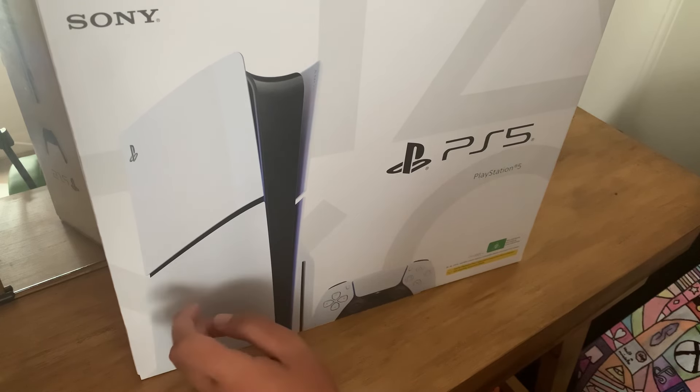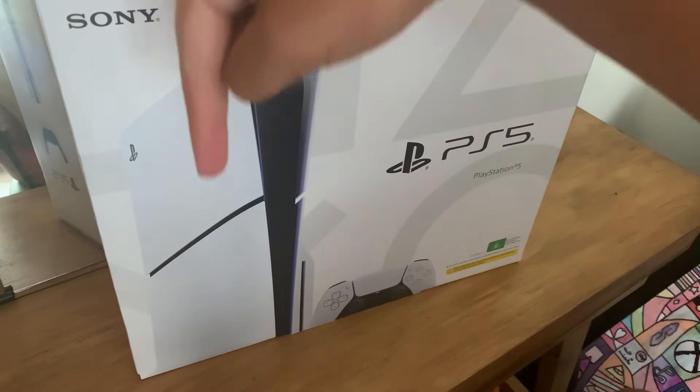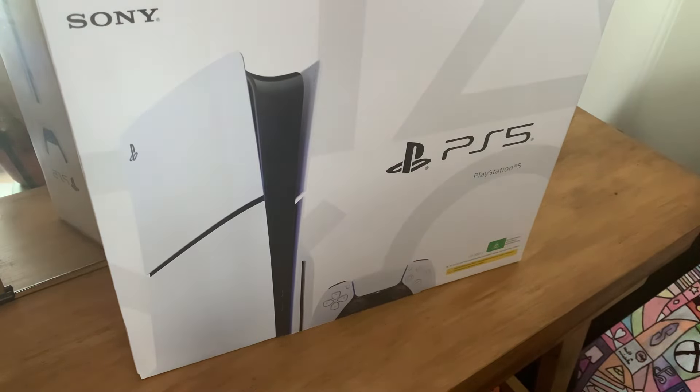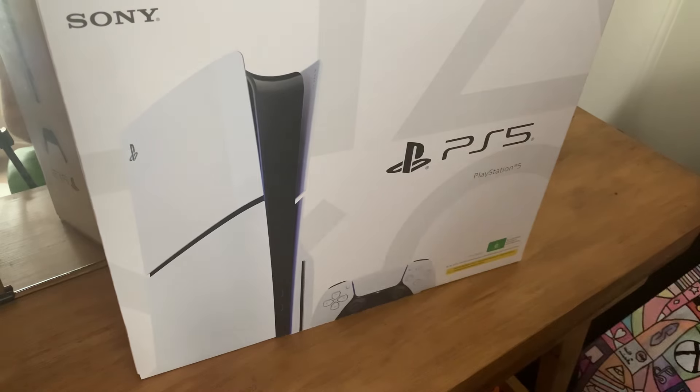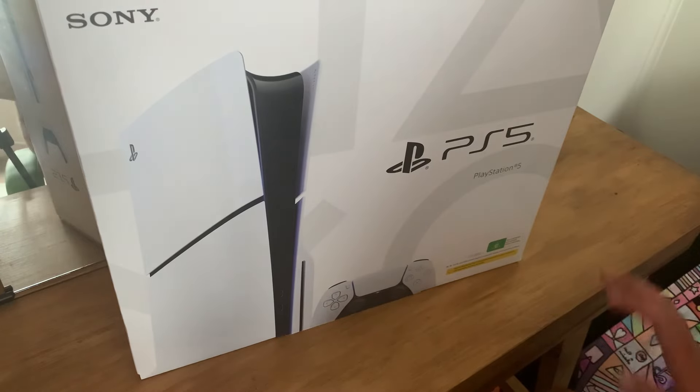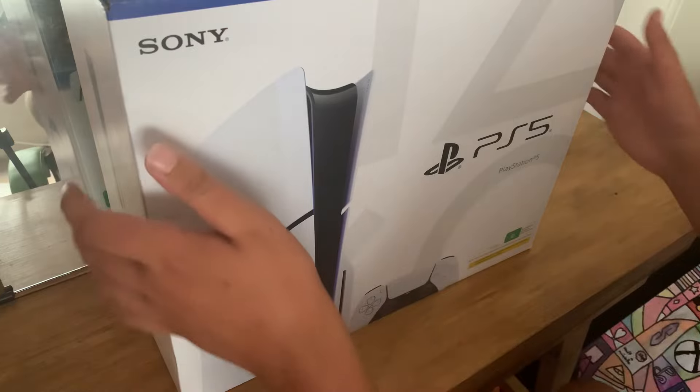It's fine anyway because the Slim is better than the original, so that's good. I now own two consoles — this and the Series X, which is actually below the camera. Since we've got the PS5 here, we might as well go ahead and unbox it, because that's pretty much what this video is.